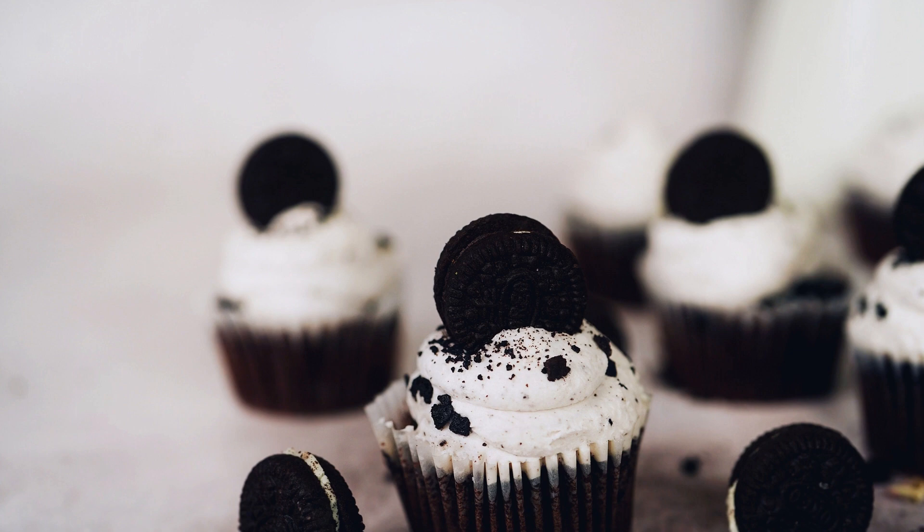These baked Oreo donuts are sure to become a favorite in your household. They are perfect for breakfast, brunch, or a midnight snack. With the crunch of Oreos and the softness of the donut, they are a treat for everyone. Try this recipe today and enjoy the deliciousness.